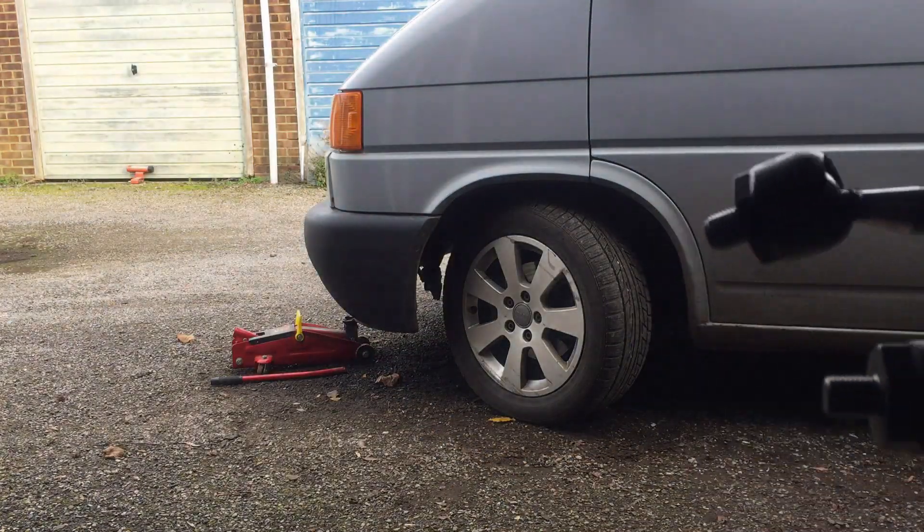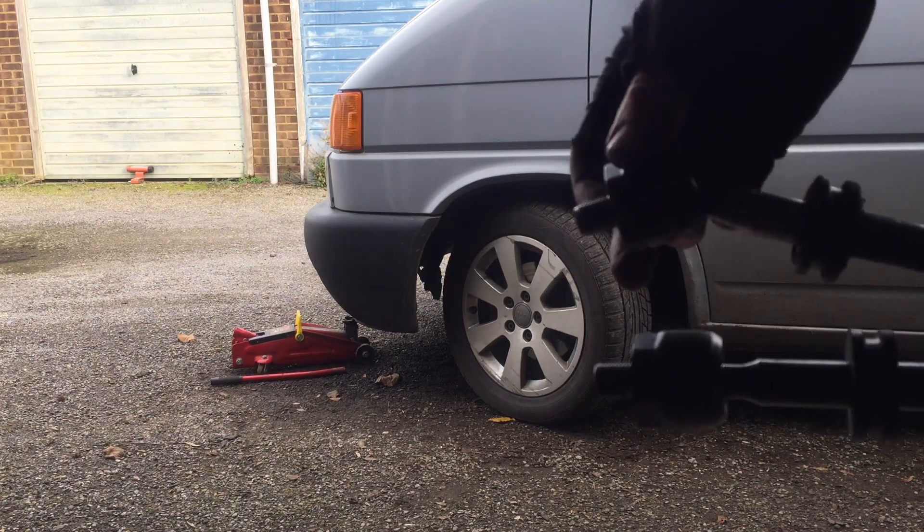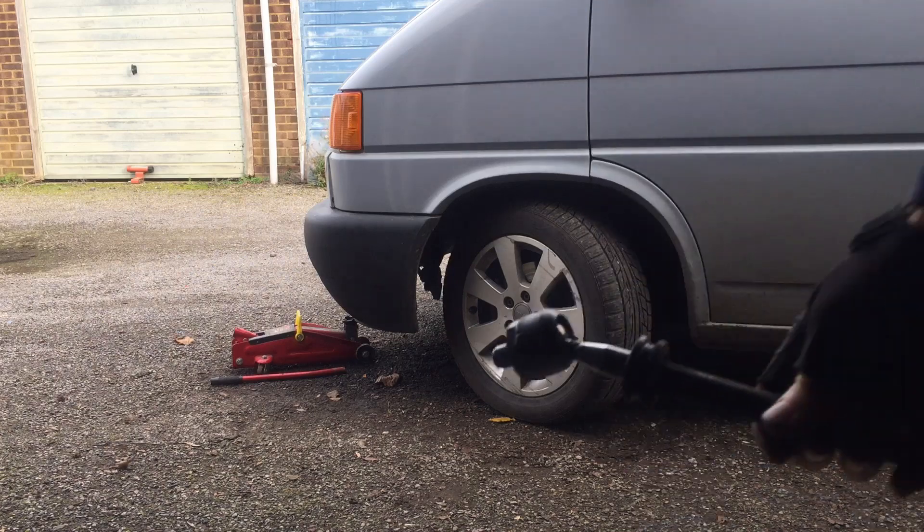If we look at the old one — I've done the other side already — you can see the inner joint here is just flopping around and there is a bit of play in that. I can feel that, that's worn.